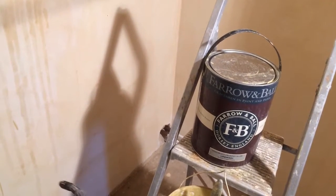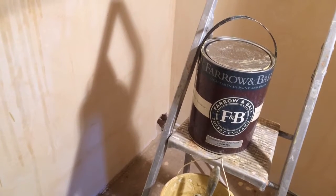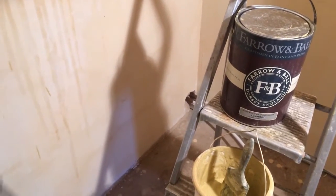The manufacturer recommends three coats, but it can take more than three. Hopefully this video has helped — if you have any questions, ask and I'll try my best to reply. One more thing: you cannot roll it, you can only brush it.